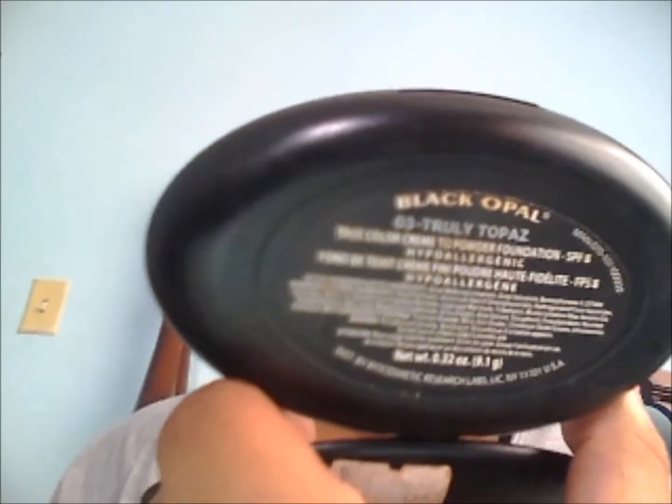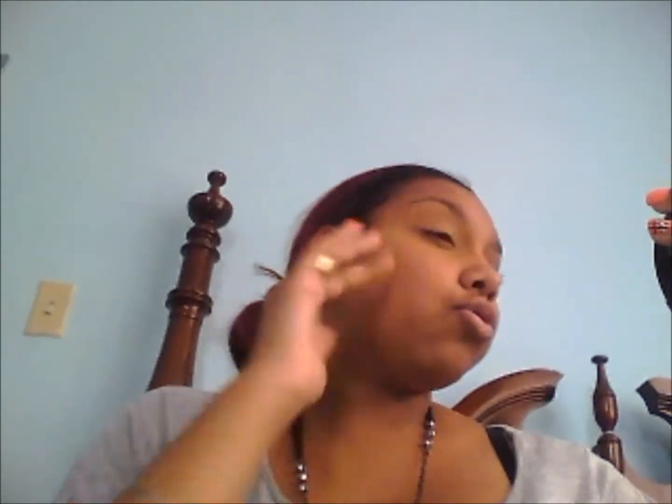I don't put on foundation for school, but what I do use is Black Opal — Black Opal Truly Topaz True Color Cream Sponge Foundation — it has SPF in there as well. This one is for normal to combination skin. I just use that as a concealer. It's cream-to-powder and has maximum coverage. If you don't have this, just use whatever matches your skin tone. Black Opal is really good for darker skin tones and I like the quality of it.